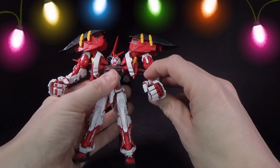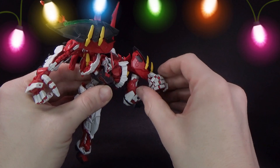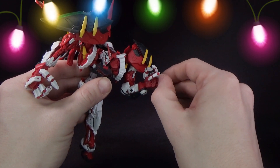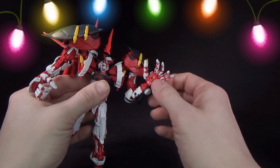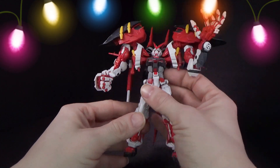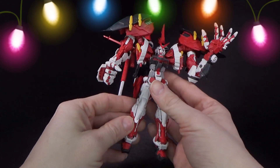They're very well constructed. You got fully posable fingers, which is really cool. I mean, it makes sense — they're so freaking big. And you do have tabs to hold accessories, although it doesn't really have anything.